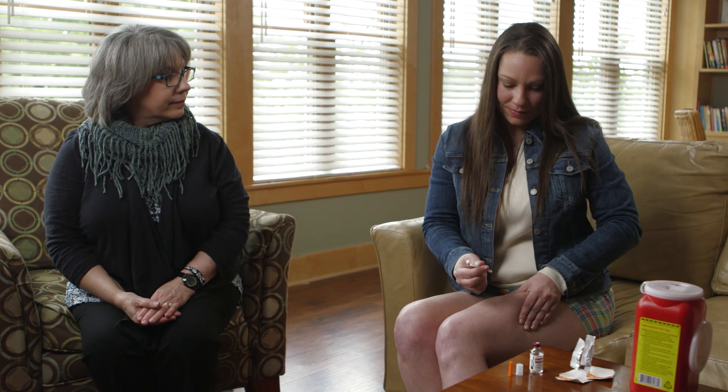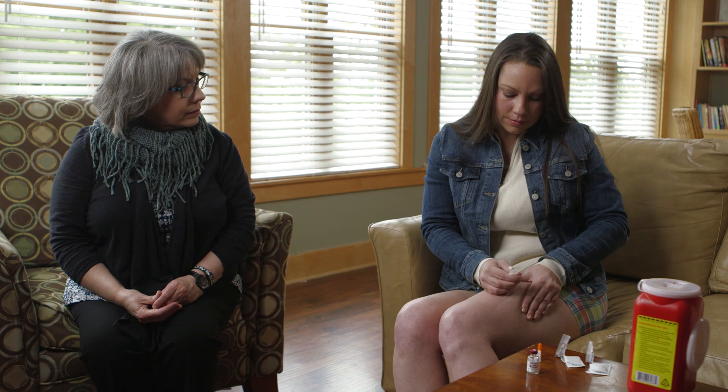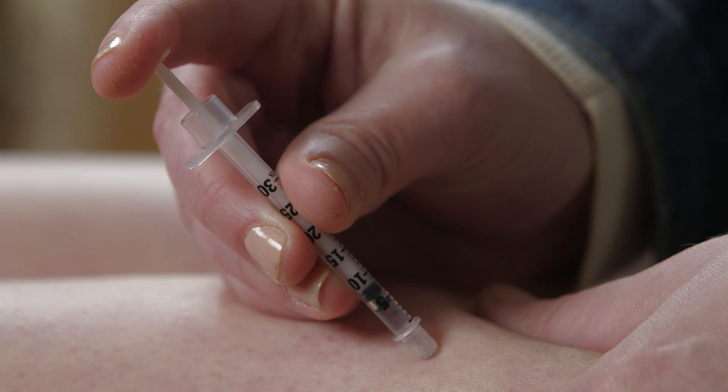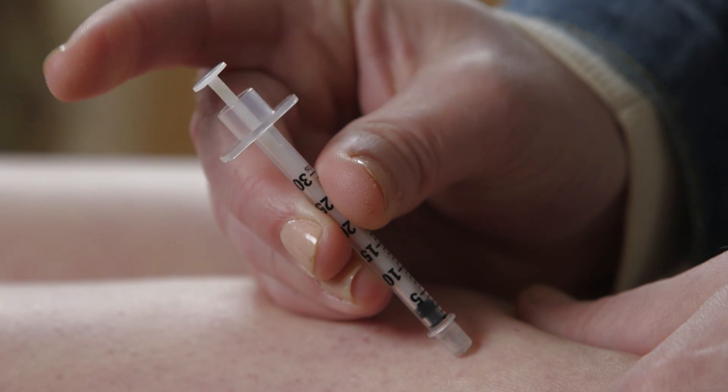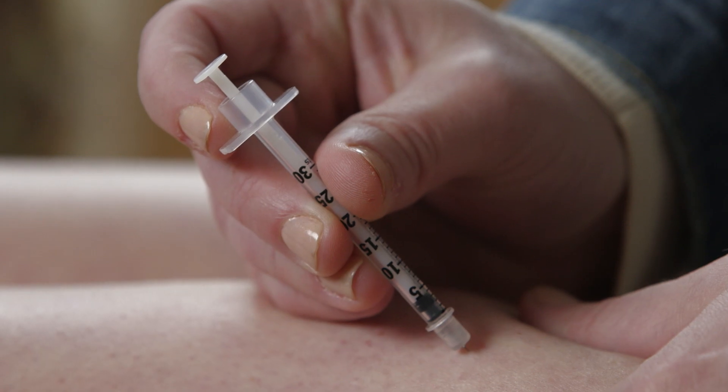Gently grab the skin where you want to give the injection. Hold the syringe like a pencil in your writing hand, insert the needle at a 45 to 90 degree angle, and press the plunger until the syringe is completely empty. Slowly count to three. Let go of the pinched skin and remove the needle, pulling it out at the same angle that it went in.